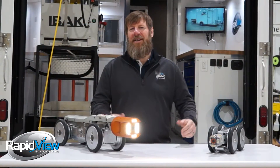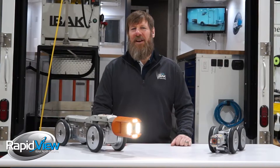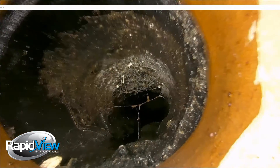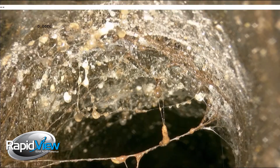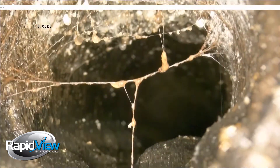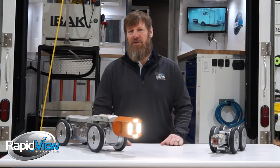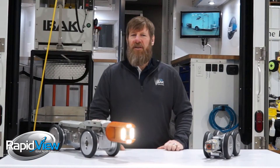Okay, Andy, but why do I need to see the inside of a sewer line any better? Look, if there was ever a place to have great video, you're doing an inspection of the inside of the line. You're going to make millions of dollars of decisions based upon these videos. HD is the only choice.